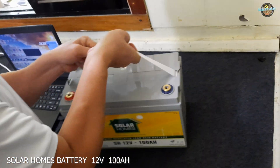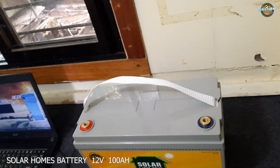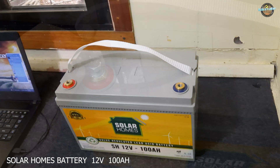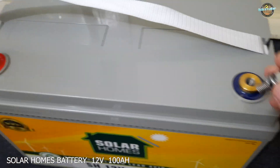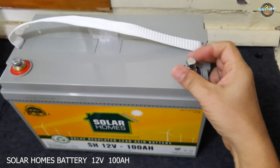Let's take the battery out and see what it looks like. As you can see, the battery has a sturdy plastic case that should protect it from damage. On the top, we have some terminals for connecting the battery to your solar panel system, along with a handle for easy transport.